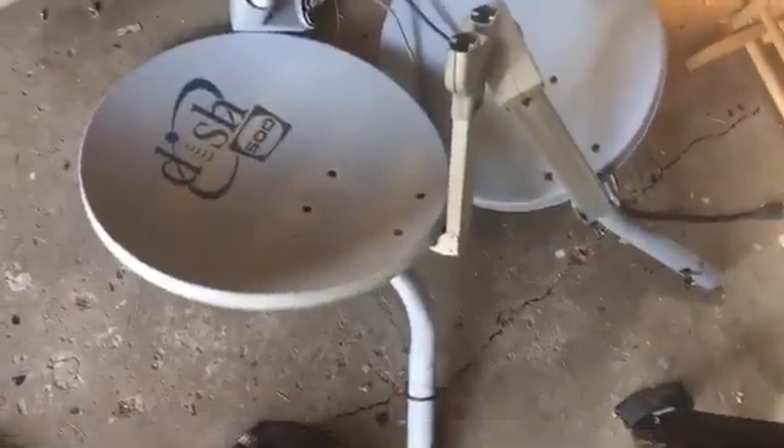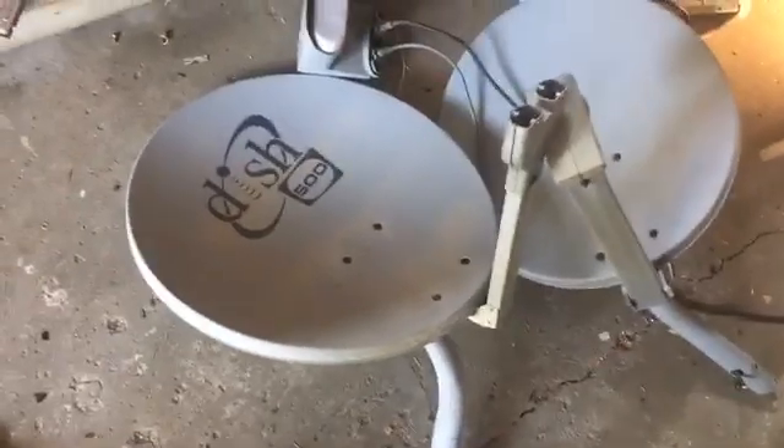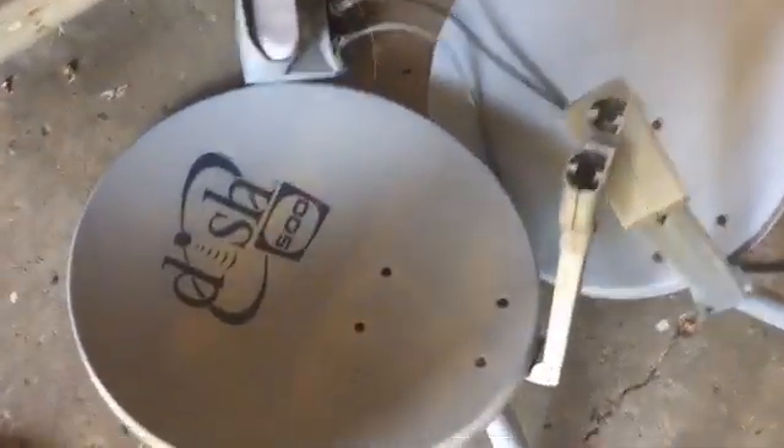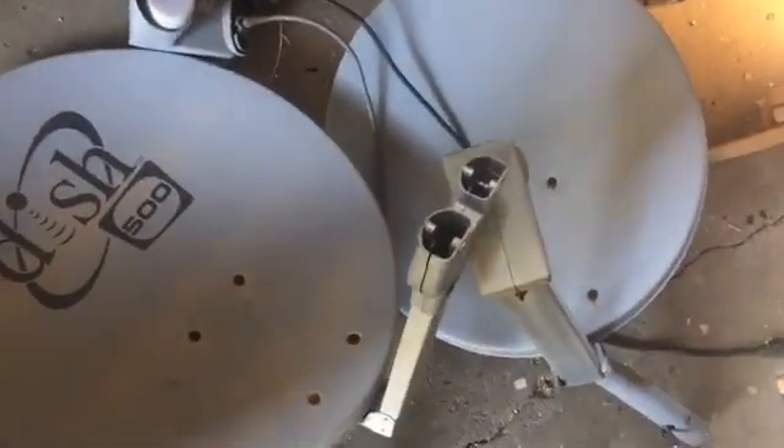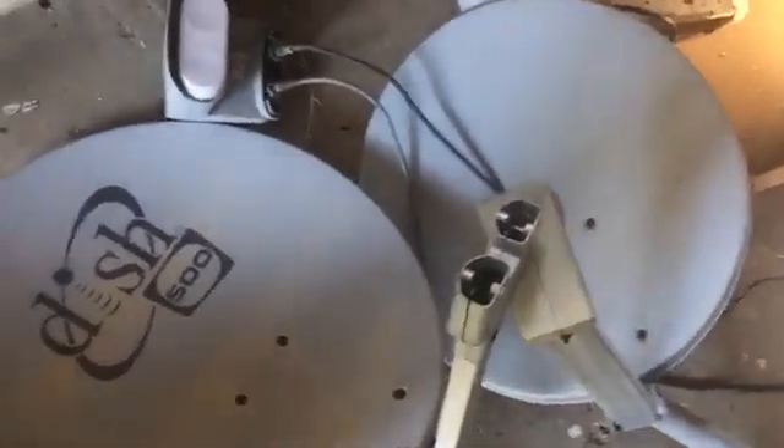Got another scrapping video for you guys. I recently just took these two dishes off my house because I don't use dish anymore. I got a Dish 500 and a no-name brand where the label washed away.